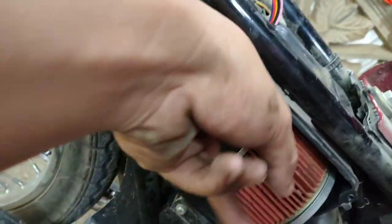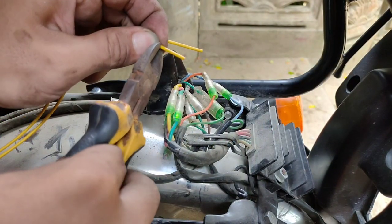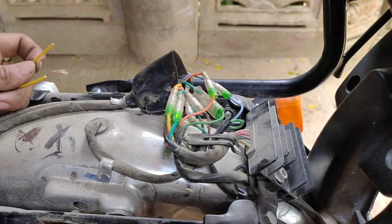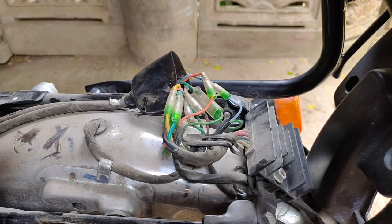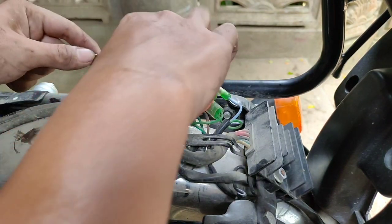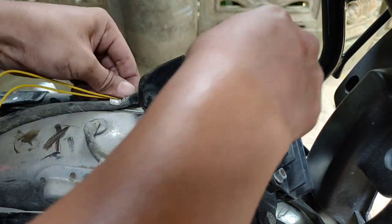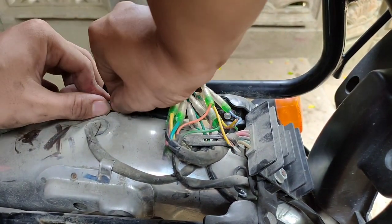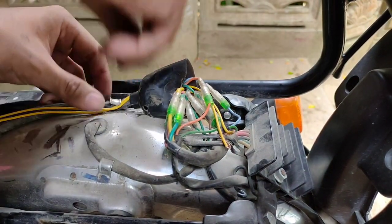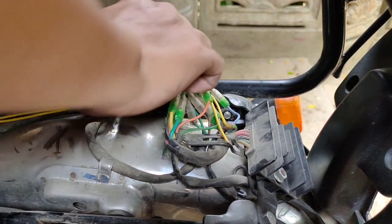Binayasan ko siya para masara ng mabuti. Una natin itong dalawang yellow wire — sila yung itatap natin sa signal light. Kahit magkabaligtad sila, yung orange wire ng signal light at yung sky blue, sila yung lalagyan ng yellow wire ng alarm.